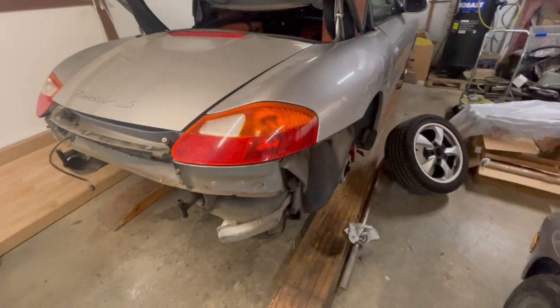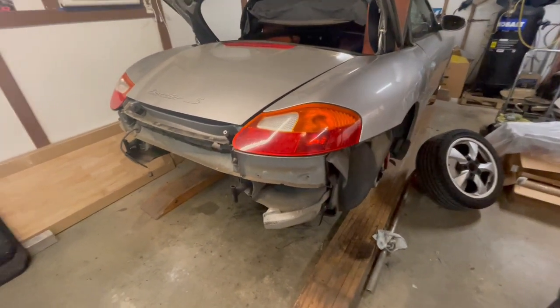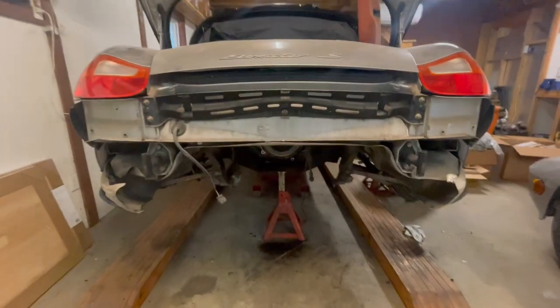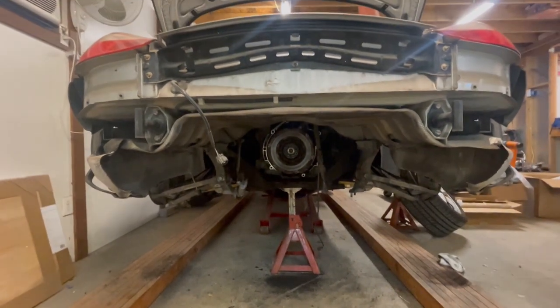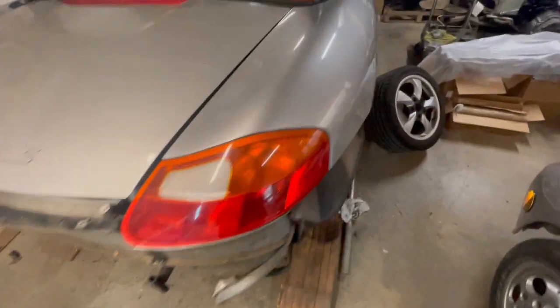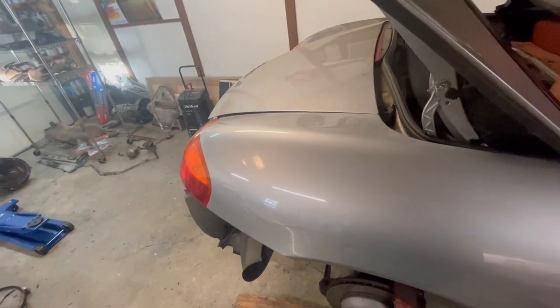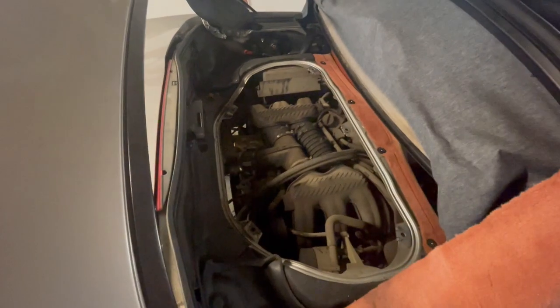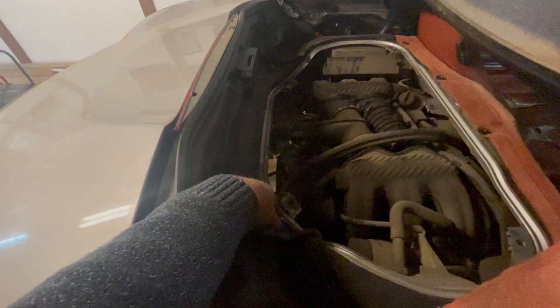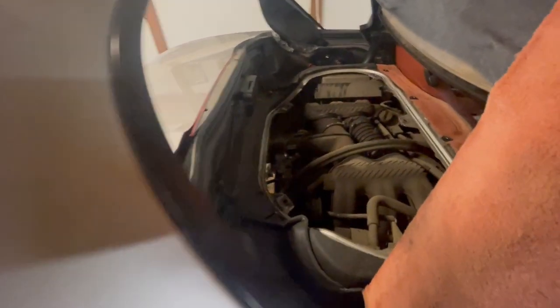Just a quick overview — we've got the car torn down so far and you can see the flywheel of the motor. This is what we've had to do to get to where we can access the IMS bearing. We've got the motor's top access panel removed, primarily so we could access the top of the transmission bolts, which was very difficult to get to from behind from the bottom.